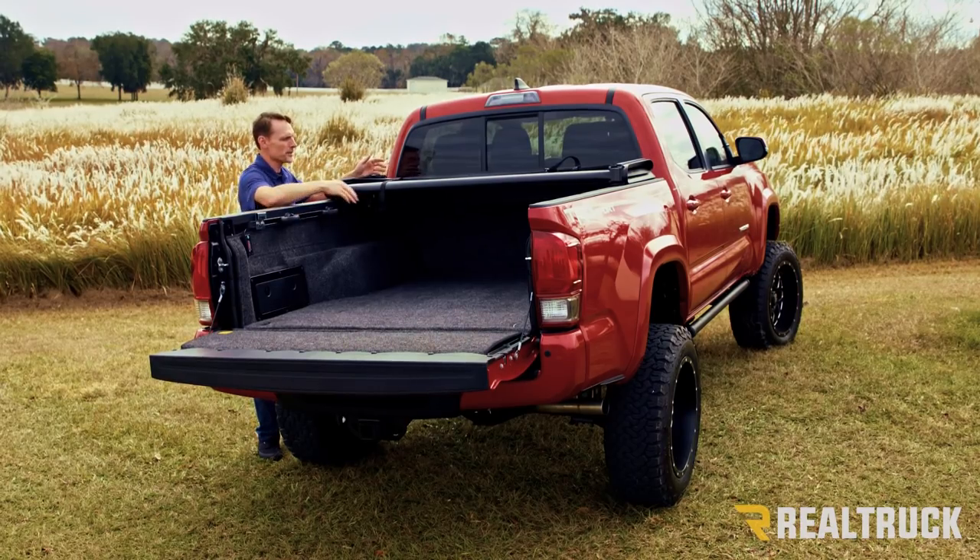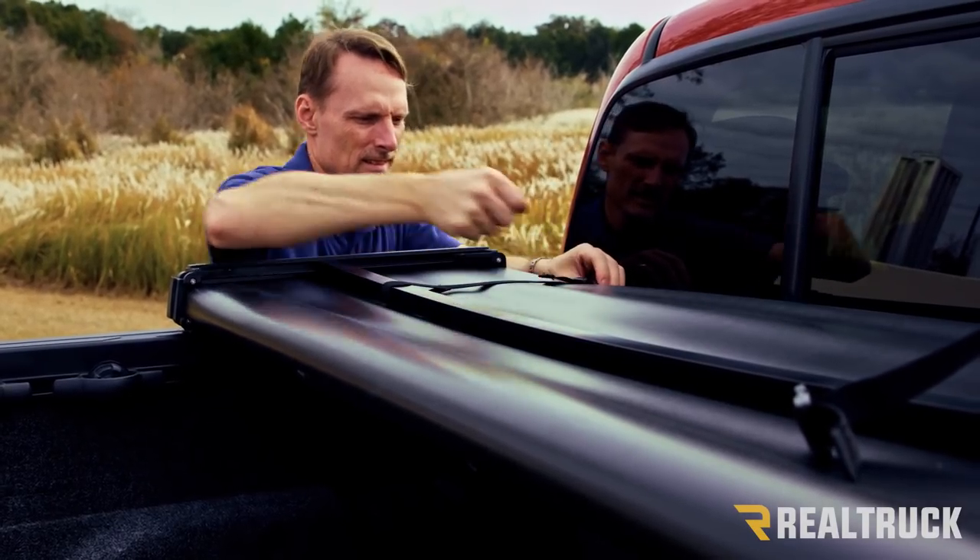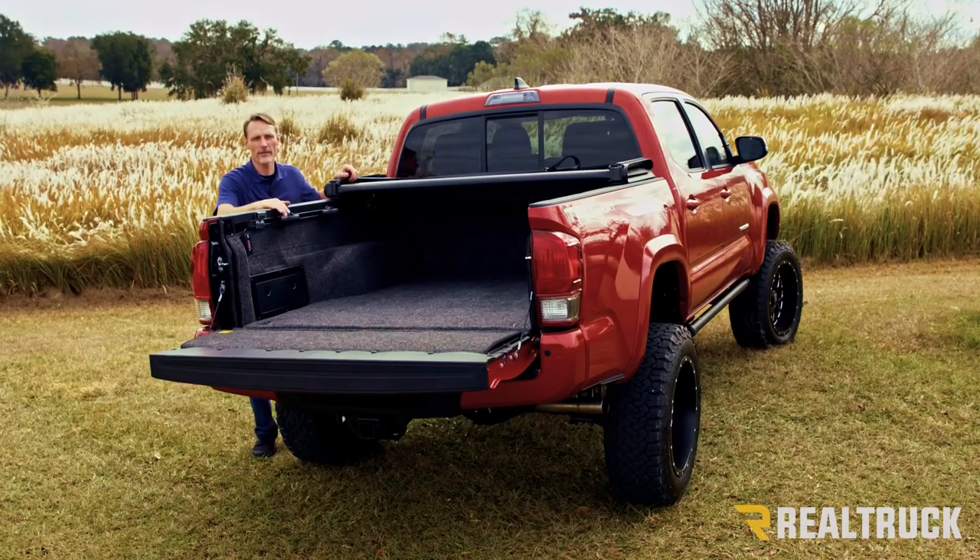If you want to drive with the cover in this position, you've got a couple of clip straps. Clip them into place, cinch them down, do that on both sides, and you're ready to drive down the highway.